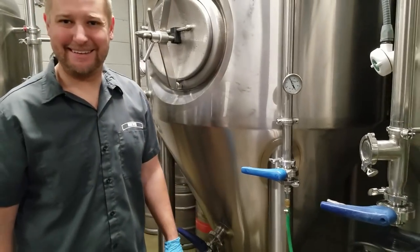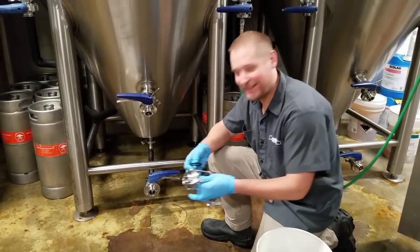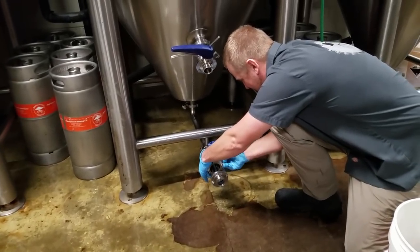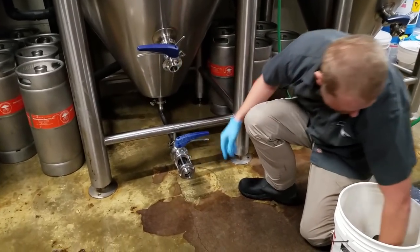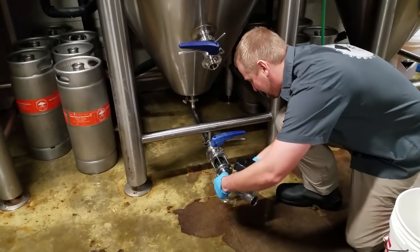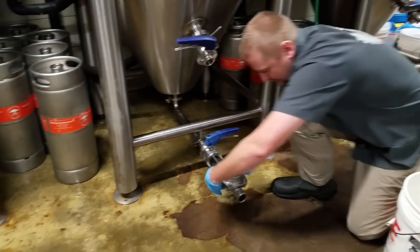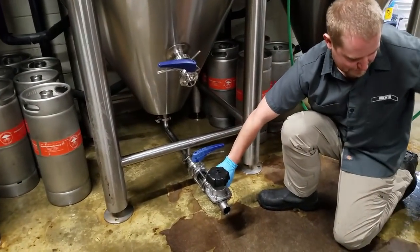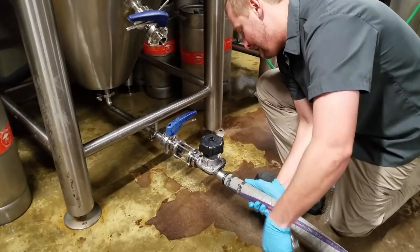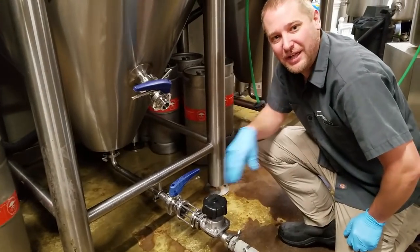Step two done. Now we hook up all our parts to the bottom blowout. First goes the sight glass, then the diaphragm valve, and then the brewer's hose to direct the undesirables. That's what the bottom blowout looks like when we get ready to drop our cone.